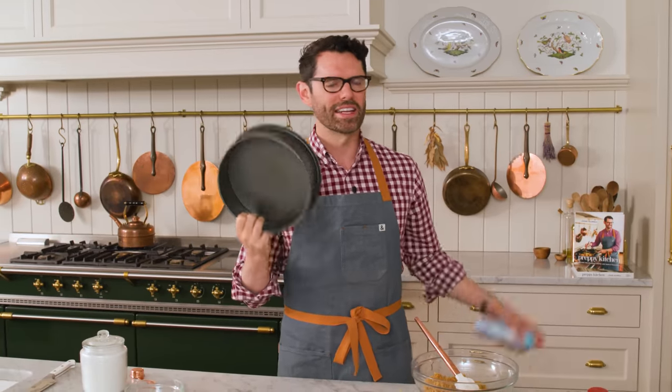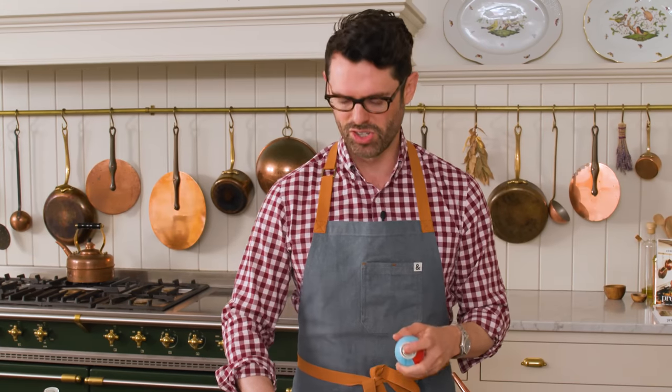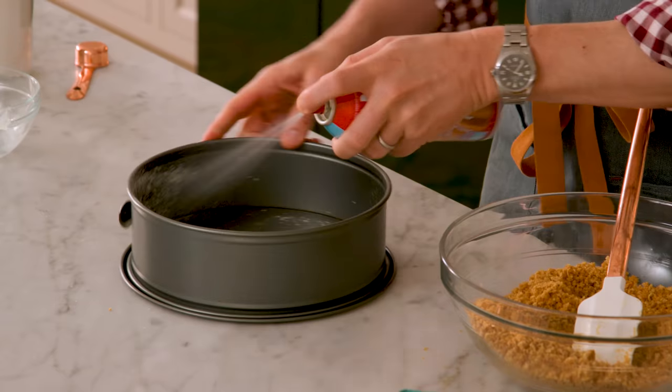Grab a nine-inch springform pan, and optional is just a little spritz of baking spray so things release easily. Just a little bit.